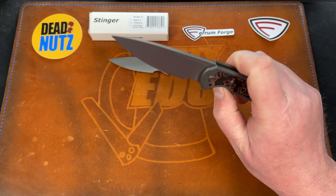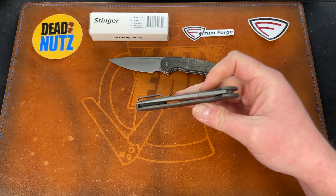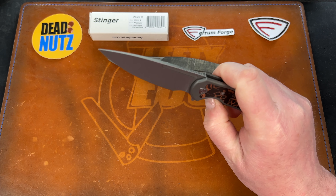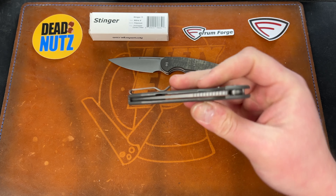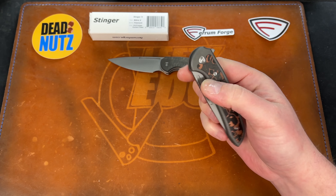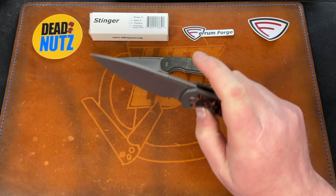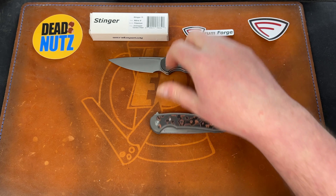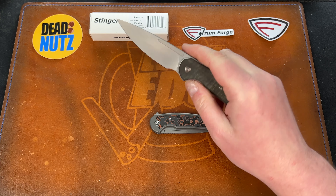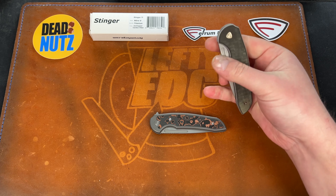It has a classic flipper tab and it looks like it has a solid detent. Yeah, that's a good one — feels pretty snappy. It feels soft enough for righties to get in there. Yeah, that feels good — pretty much the way I have this one tuned. This one might even be a little lighter.